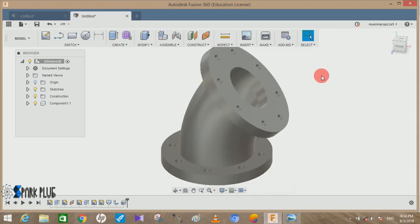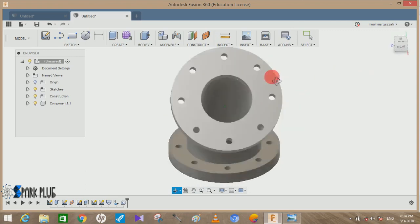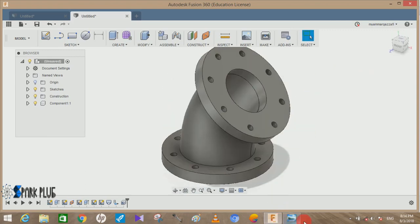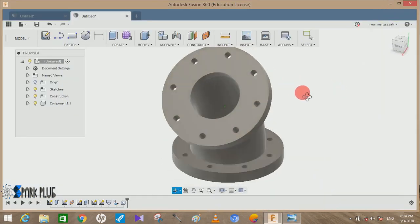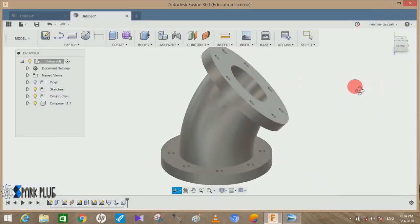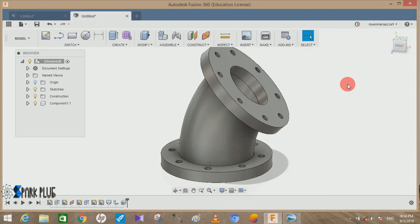The hole is created and we have just completed the August challenge of Fusion 360! You can add any appearance you like — in the reference image they show the cross-section view of the diagram. Hope you guys enjoyed the video; please comment any queries and suggestions for upcoming videos. Thank you and have a nice day!